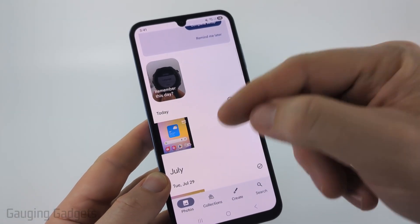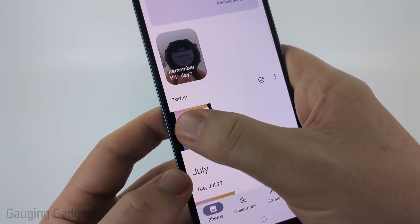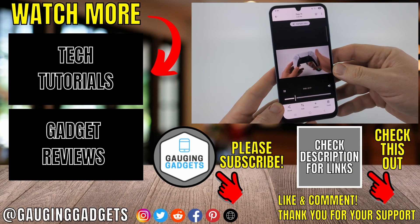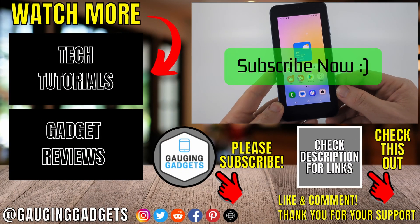You can go back to Google Photos and check the progress. Once that little refresh symbol in the bottom right is removed you can select the video and see that we now have the two videos combined together. That's how you combine videos on a Samsung phone. If this video helped you give it a thumbs up and please consider subscribing to my channel.